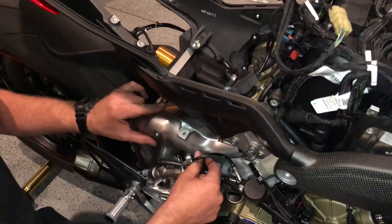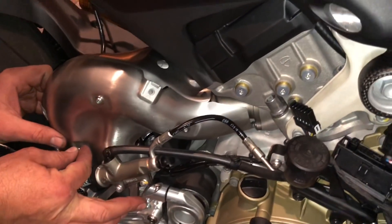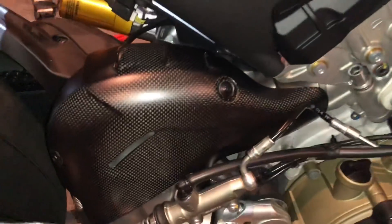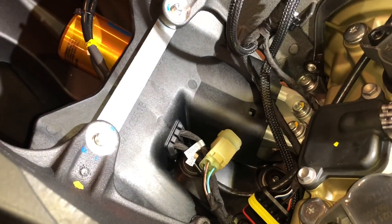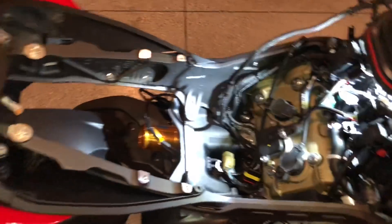Now we've got the subframe fitted, so we're putting the heat shield on by the rear set. It starts with this metal piece here, and then the carbon fiber piece goes on over it. After you've fitted the carbon fiber piece, they ask you to route the wiring through a rubber grommet. Just get all that done and then move on to the next step.